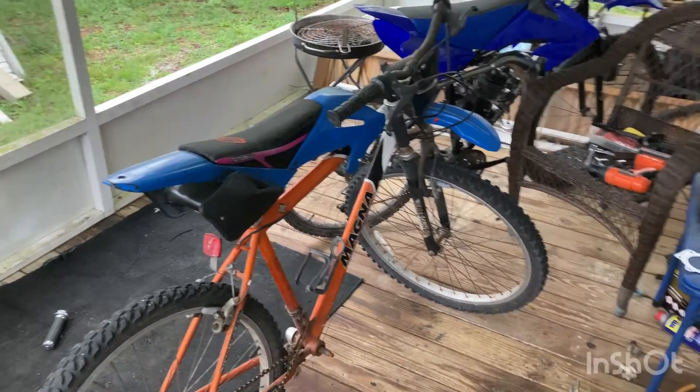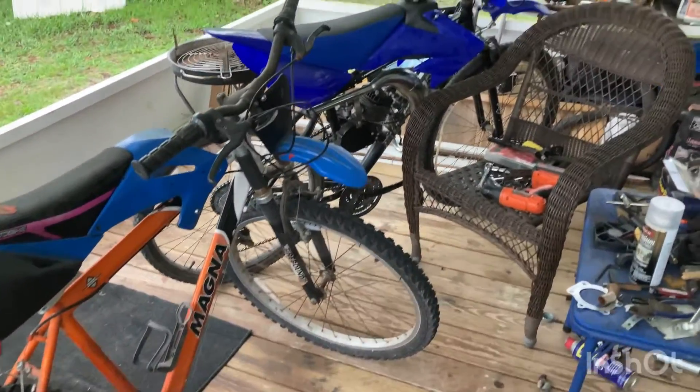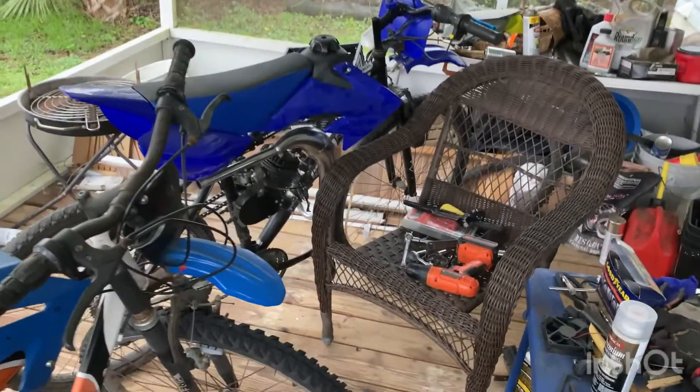Alright guys, welcome back to the channel. Don't mind that annoying tapping — that is rain on this metal roof. I hate it, I gotta hear it all the time. Anyway, we're not here for that.